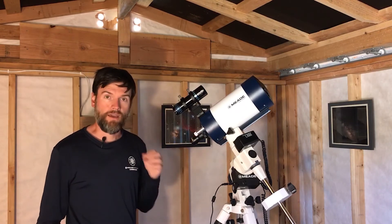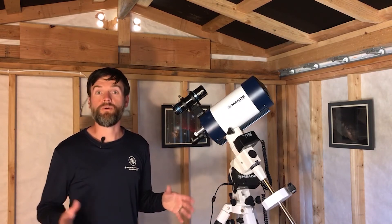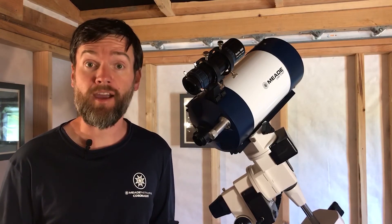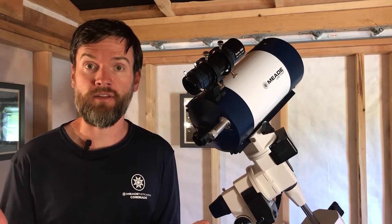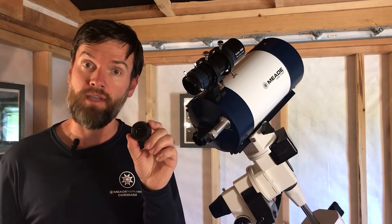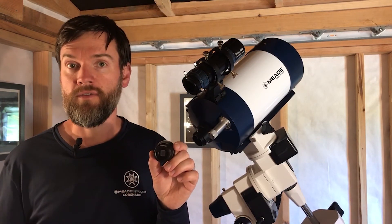Alternatively, you can add a Barlow lens between the visual back and the camera, and now you've got a very good image scale for photographing the planets. Planetary imaging doesn't require as large an imaging sensor because the apparent size of the objects we're trying to photograph is very small. Something like the LPIG Advanced has an ample sized imaging chip, but it doesn't need to be as big as the chip in the DSi-4 or your favorite DSLR.